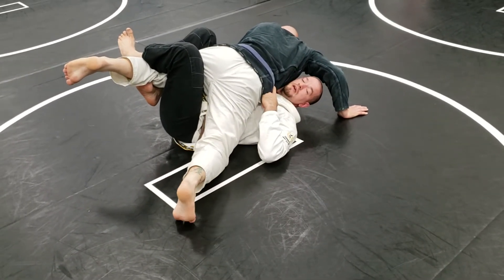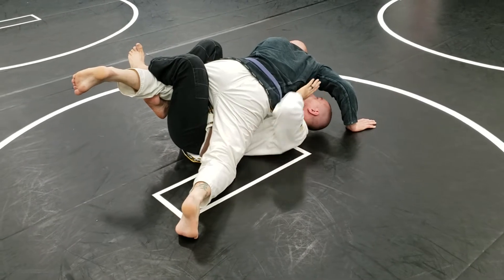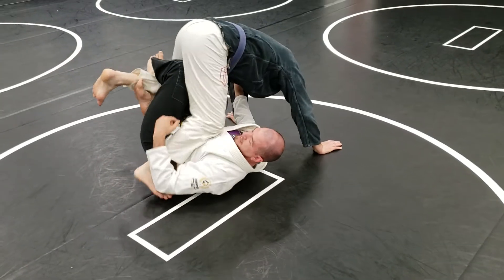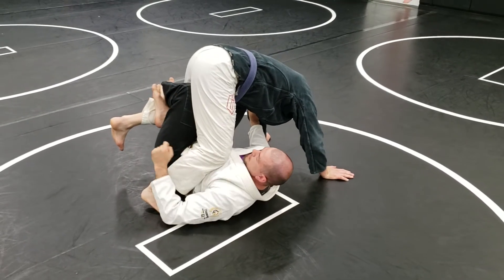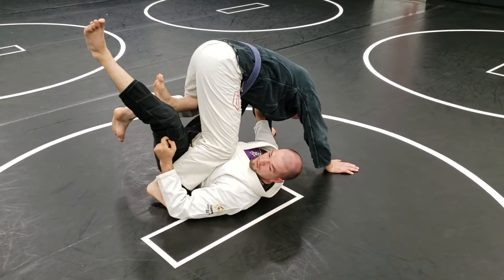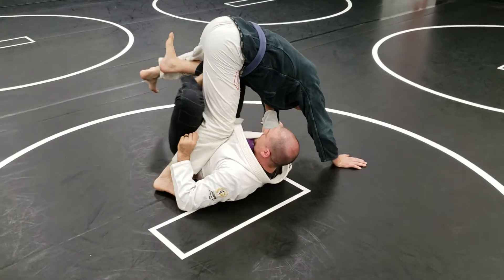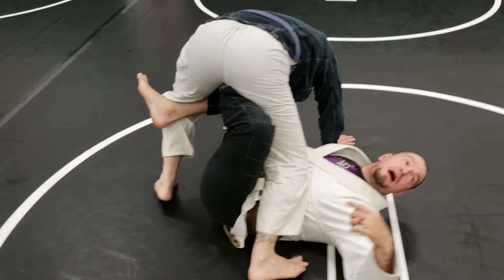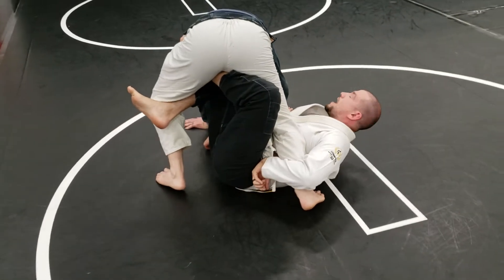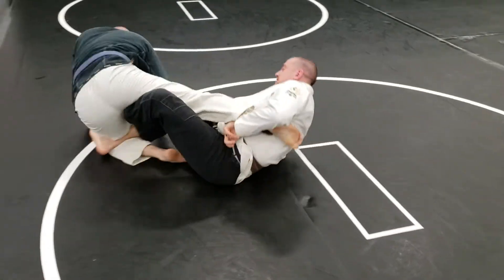Now John's got two options. He can either sit to his top leg as I push, or his bottom leg as I push. Now he's over top of me — he went towards his bottom leg. So I'm going to take that butterfly hook, extend it away, and tuck my back foot underneath his hip. The foot that's by my armpit here is going to just wrap around, and I extend my legs away.